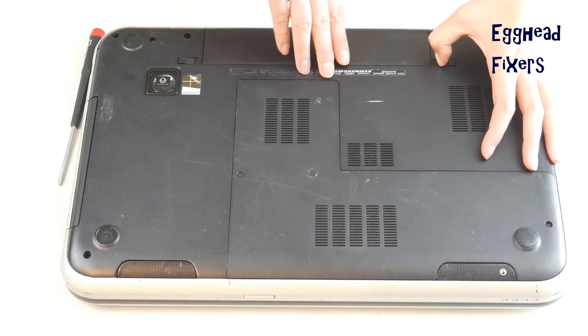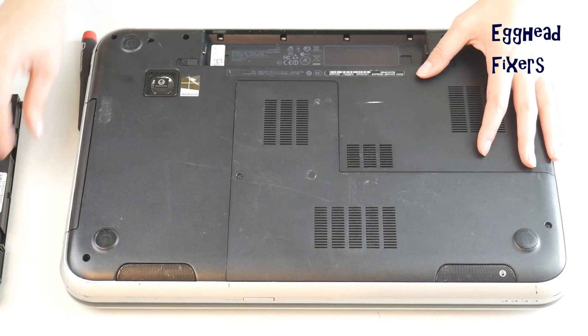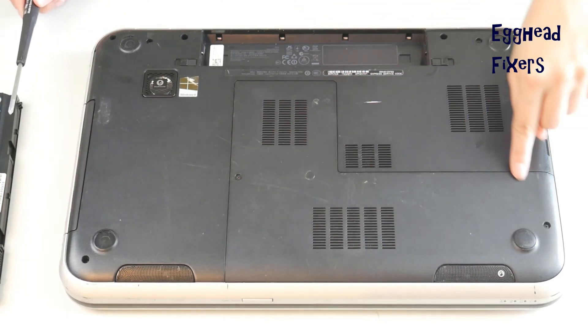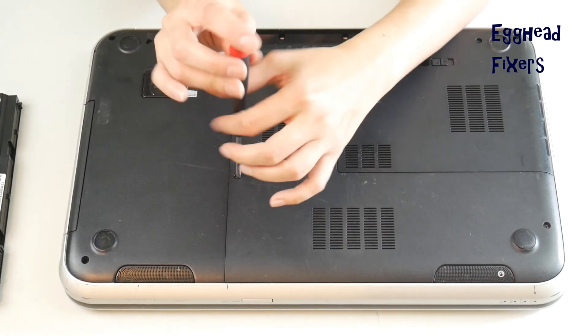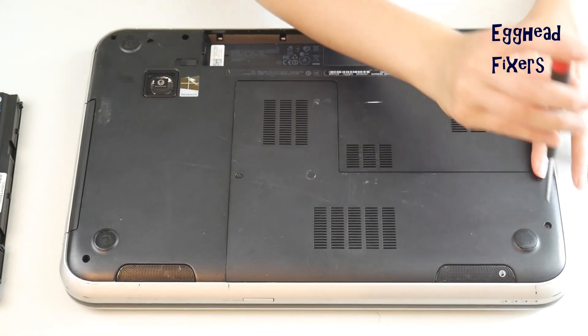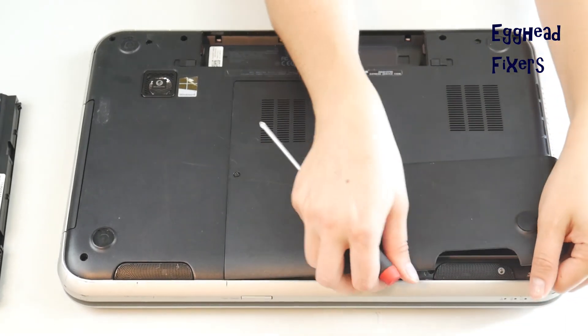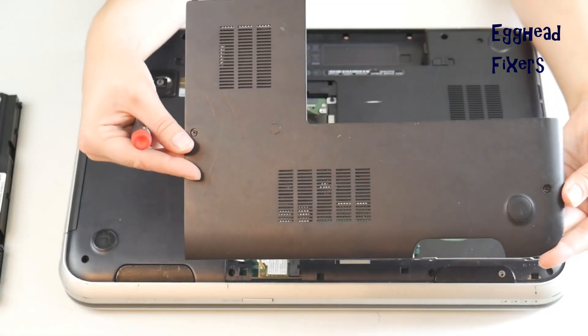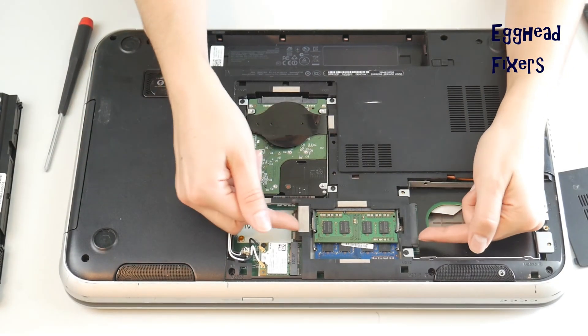First, unplug your computer and remove your battery. Next, look for an easy access panel to get to your RAM stick. If you can't find this easy access panel — perhaps you don't have one or it's hard to find — go ahead and look up a disassembly video for your make and model, or visit your manufacturer's website.